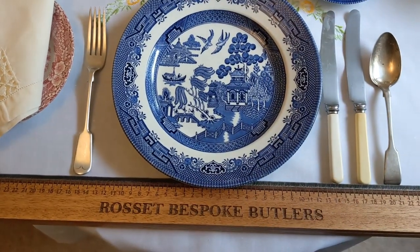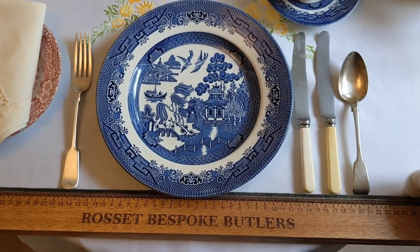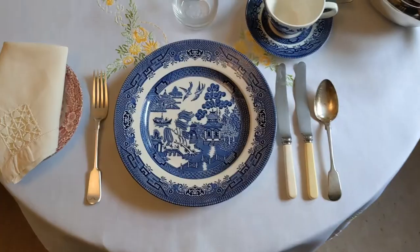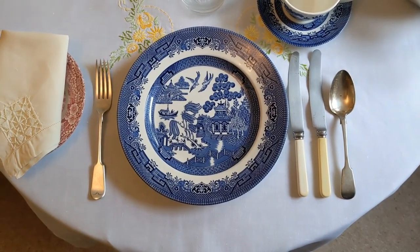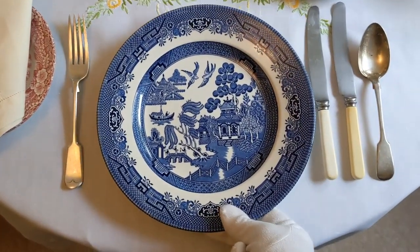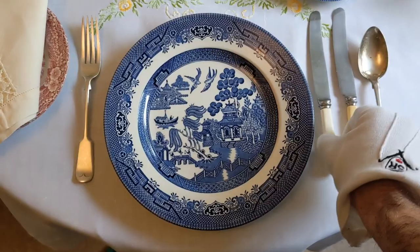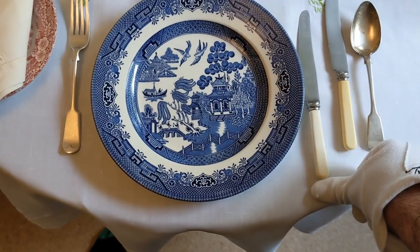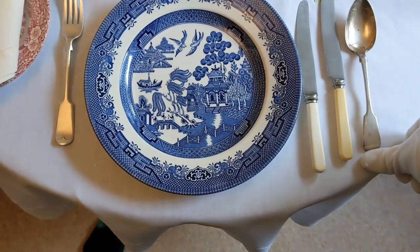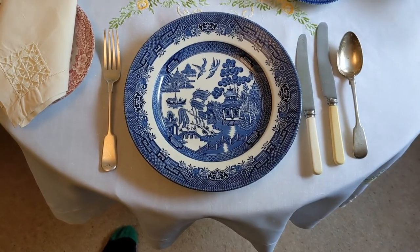This can look very neat, or sometimes it just looks wrong, so you really do need to experiment and see what looks best depending on the shape and size of your table. As you can see with this small table, it just looks wrong — it doesn't work. So we need to go back to having it follow the shape of the edge of the table. I'll bring the plate down and take the cutlery back to one inch from the edge of the table as before. Personally I think that looks much better and much neater.